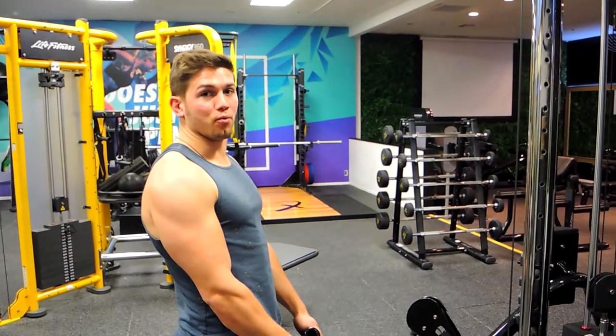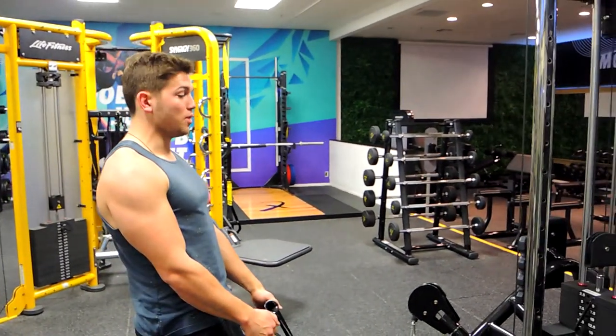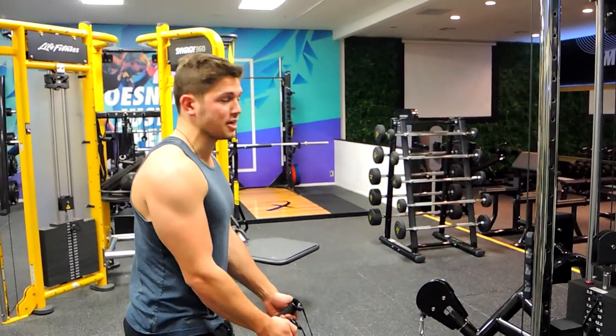Okay guys, this is a closed grip cable row, standing. So what I want you to do — standing so you're perpendicular to where the cable's coming from, so the anchor point.